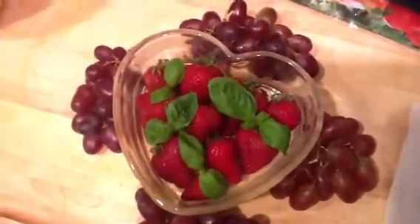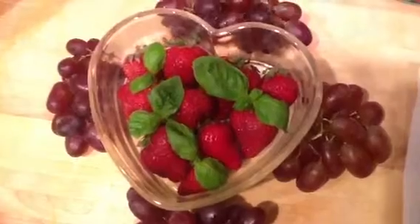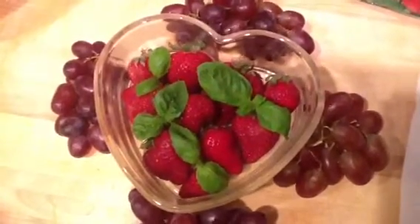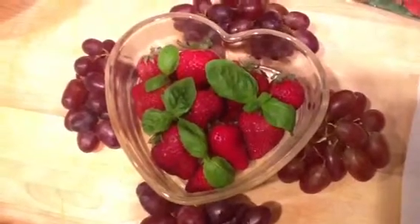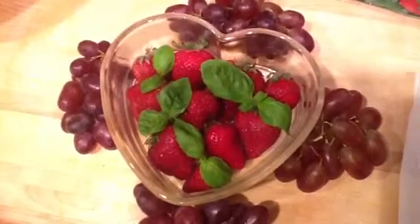If you have any questions, leave them in the comments below and I will get back to you. Again, this is Christina, and this is Strawberry Red Grape Basil Lemonade. Thank you for watching and I'll see you on the next video. Much love.